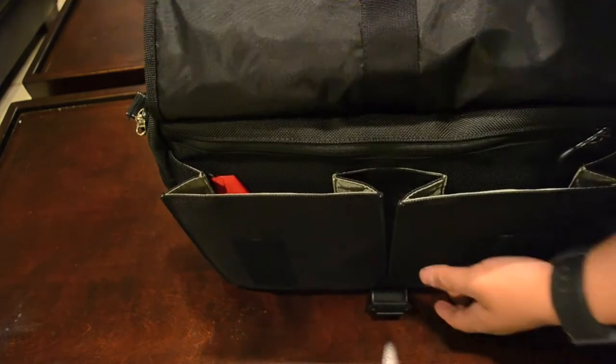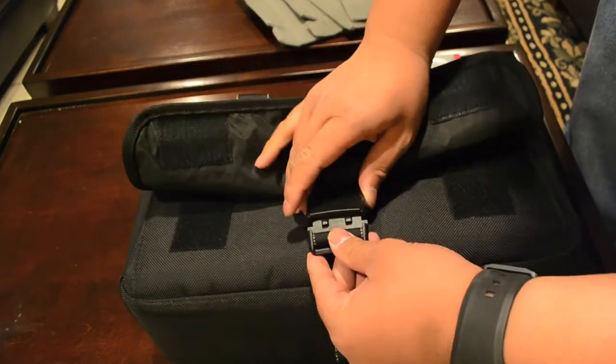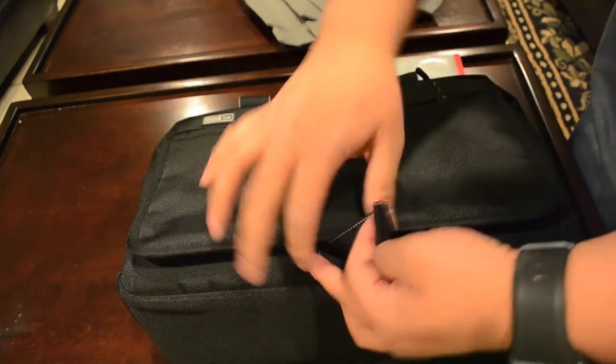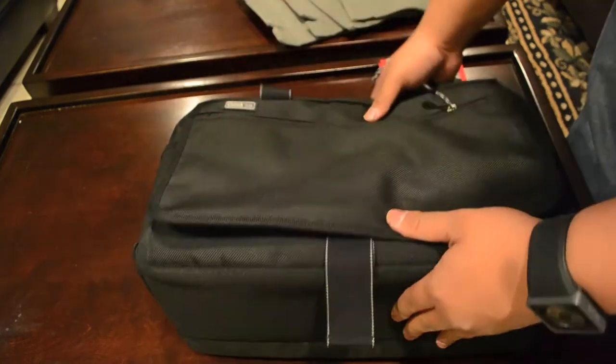There's another Velcro pocket here — flip that up and you've got two pockets inside. I'm not sure what you'd use these for, probably for some flash. You can also put the SD card wallet in here. I don't use it that much because I like to have my wallet on the outside for easier access. There's also a buckle if you want to lock it into place, and you can extend it a good amount.